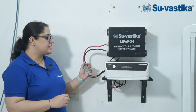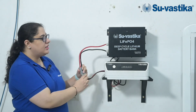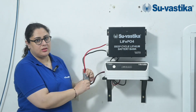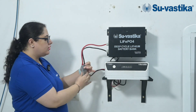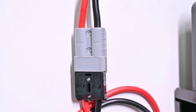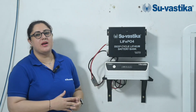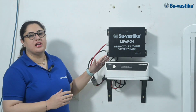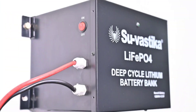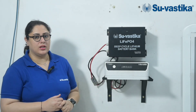This combo comes with an Anderson connector. There is one Anderson connector with the UPS and another Anderson connector with the lithium battery, and you can easily connect them by joining these Anderson connectors — so there is no chance of wrong battery connections. This Swastika lithium battery is a retrofit lithium battery and you can easily use it with any inverter of any brand. You can easily replace any 200AH tubular battery with the Swastika Retrofit 1280 Watt lithium battery bank.